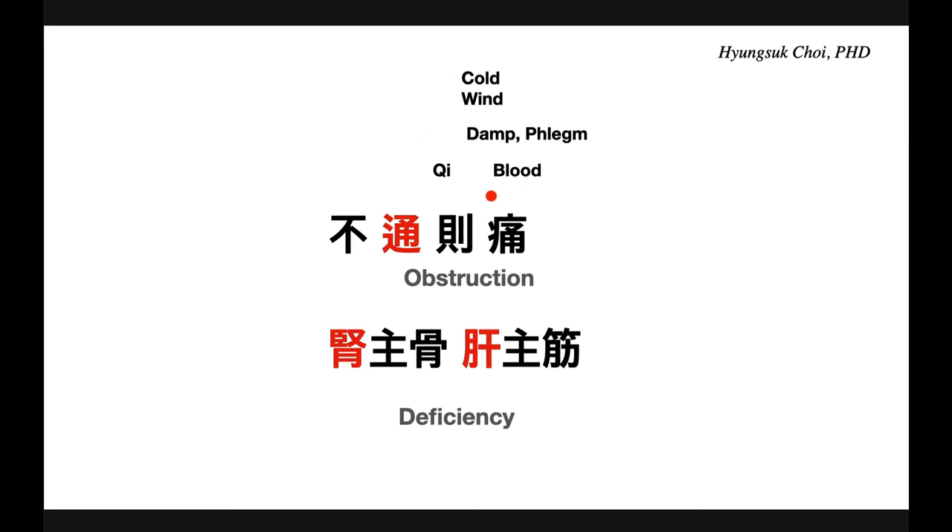There is also a deficiency condition. Which organs do you think are deeply related to this kind of painful obstruction syndrome — joint pain? Kidney and liver, because kidney governs bone and liver governs muscles. So kidney deficiency and liver deficiency, especially yin deficiency. Kidney and liver easily lack yin, not yang. So kidney and liver yin deficiency is one of the most important ideologies of joint pain. These are the two different ideologies — this is the big picture.